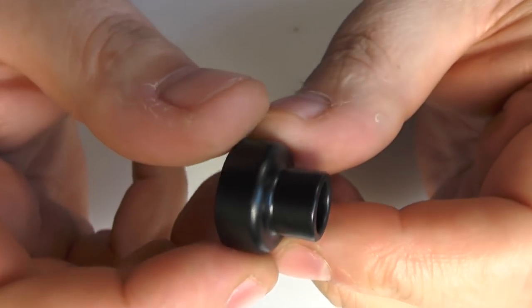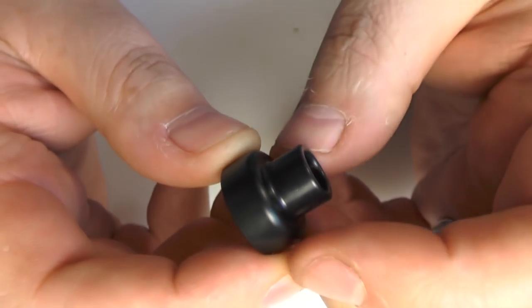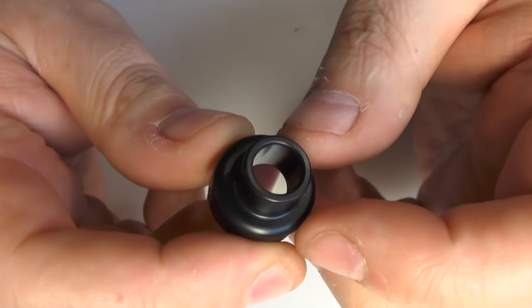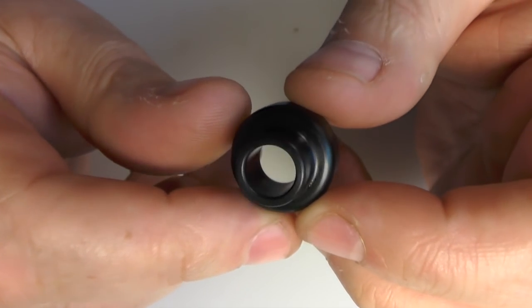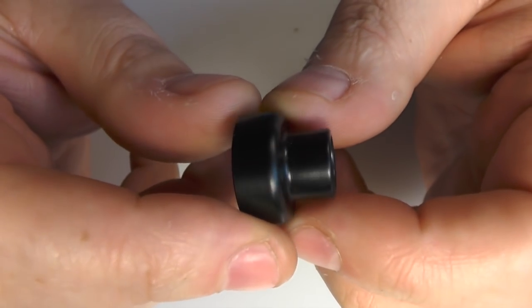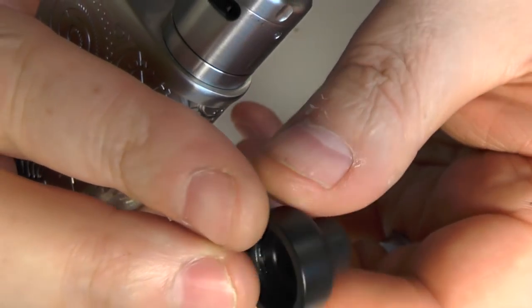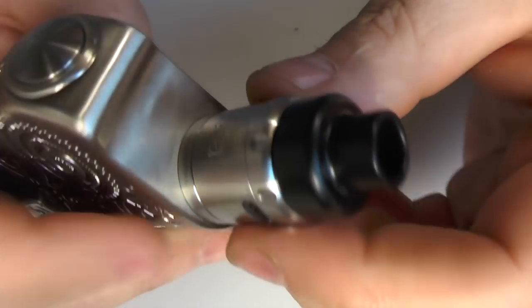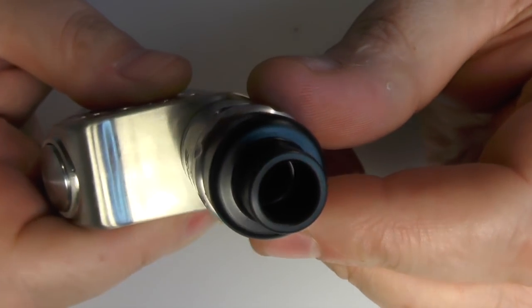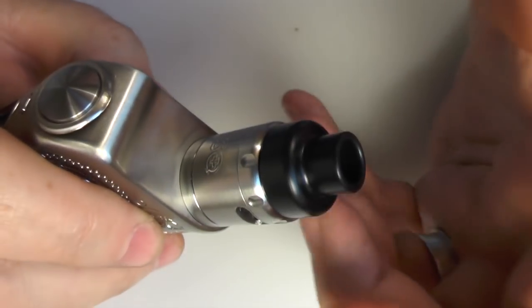It does come with this on the top — this is the standard drip tip, I think they're calling it the Squape Tip XDR or something like that. It's not for me. I think it's pretty ugly, I don't like it — it's as simple as that. It does have a little O-ring in there, so it just goes over the top and clips down, so you can vape it just like that. You can also put a 510 drip tip straight onto that as well, but it just makes it all the bigger.